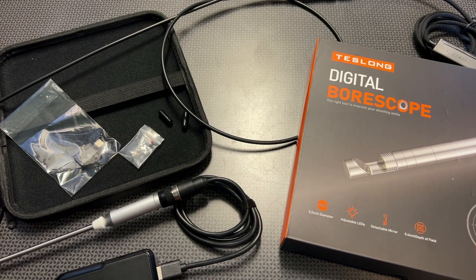All right guys, I'm back today with a topic that I've never discussed on the channel before, but honestly I'm pretty familiar with because I've been using it in my day job for a very long time. We're going to be discussing bore scopes today, in particular digital bore scopes from Teslong.